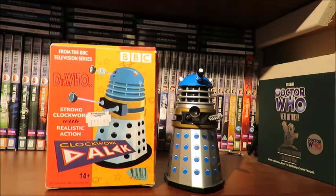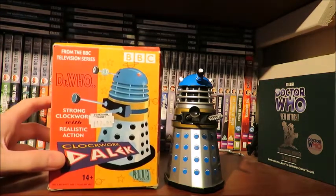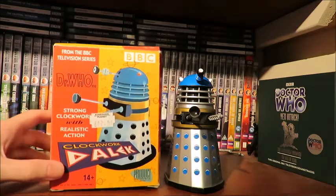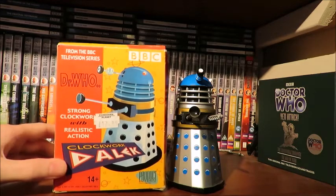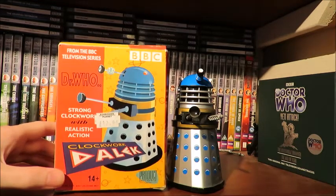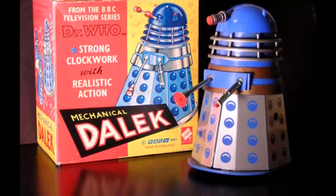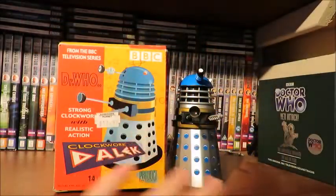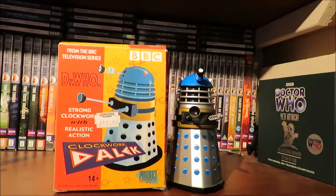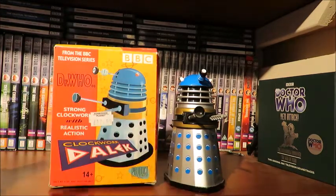We've got the Product Enterprise logo there. 14 plus — that's quite a shocker; you normally see like 5 plus or whatever. But this is not a toy — adult collectors only, so it is a collector's piece. There's the bottom of the box, the side, and then the back of the box with a bit of history on the product — do feel free to pause if you want to know more. Then we've got a little sticker saying 'blue' because there are two variants: a blue version and a black version. That's basically the box. Now let's go on to the history of this product.